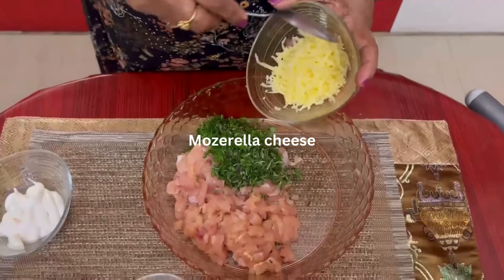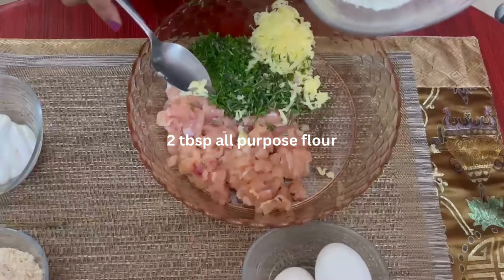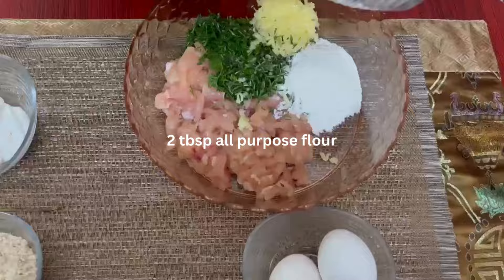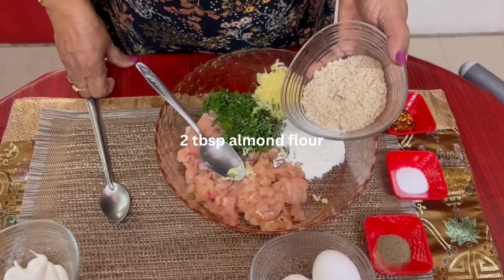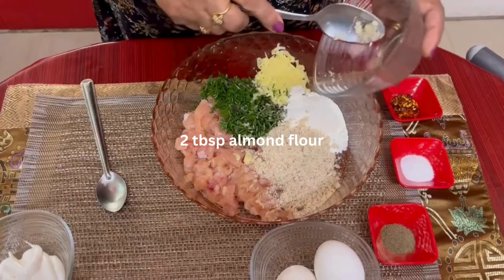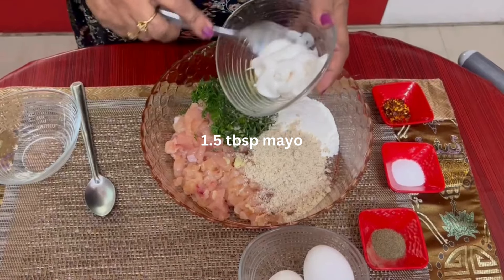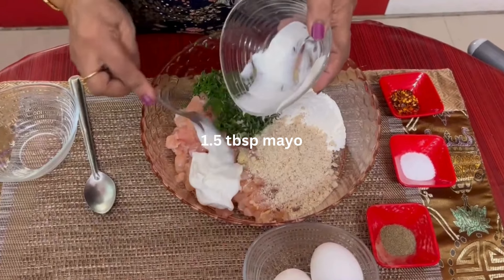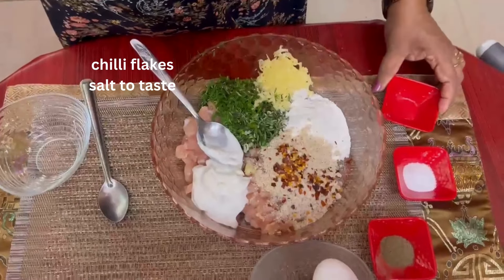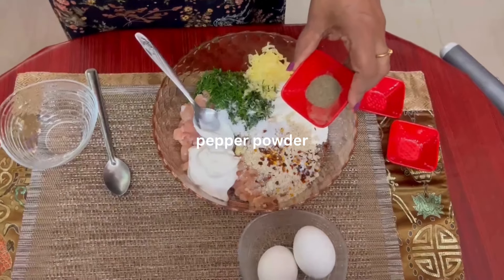Grated mozzarella cheese, 2 tablespoons of all-purpose flour, about 2 tablespoons of almond powder — this helps in binding. Mayonnaise, about 1.5 tablespoons. Chilli flakes, salt to taste, and pepper powder.